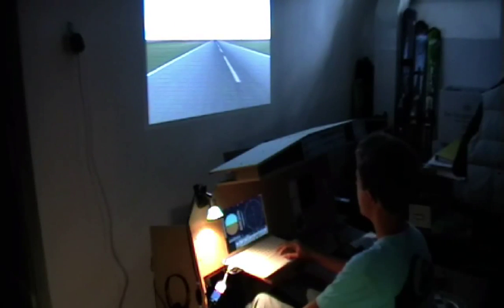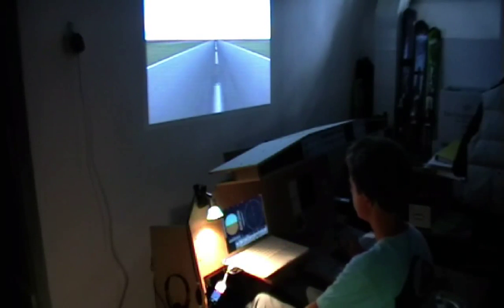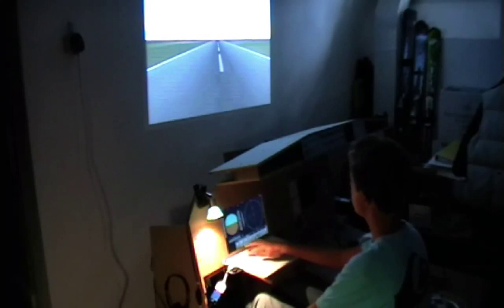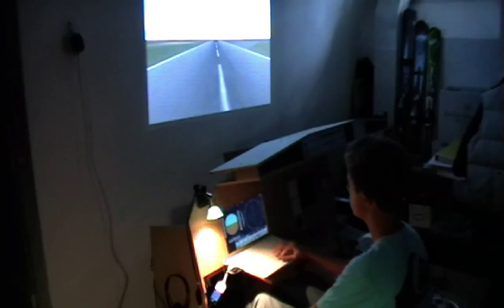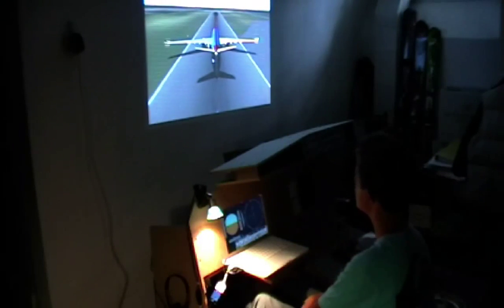Nose is now on the ground. 18 knots. Just so you know, right now I'm using my rudder pedals to adjust speed. I'm now going to turn off the autopilot. Flaps up, turning my flight director off, my LS off. And bingo — we've performed an automatic landing!